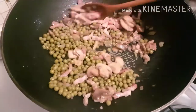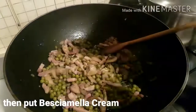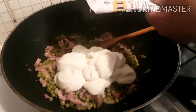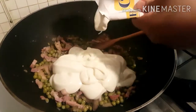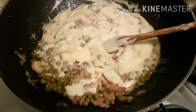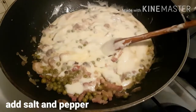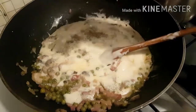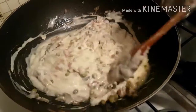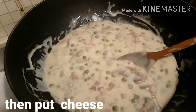Kasunod po natin ilagay ang ating bechamela cream. Then isunod po natin ang ating bechamela cream. Pag po na ilagay na po natin ang ating bechamela cream, lagyan po natin ng salt and pepper. Mag-add po tayo ng a little bit of salt and a little bit of pepper. Haluin lang po natin. Lutuin lang po yung natin ito sa 3-5 minutes. Then ready na po ang ating sauce. At lalagyan lang po natin siya ng cheese. Lagyan na po natin ang cheese.